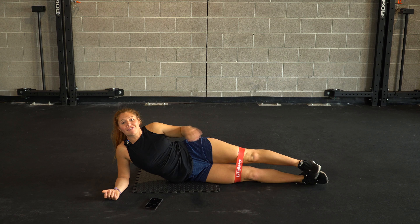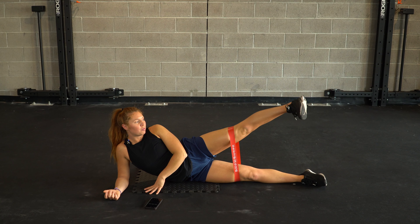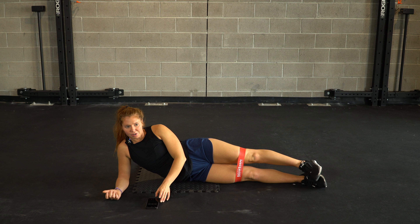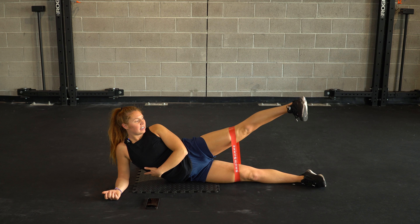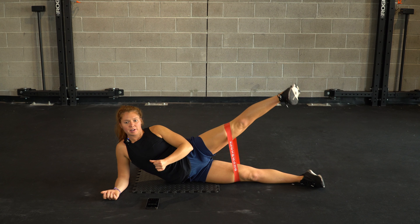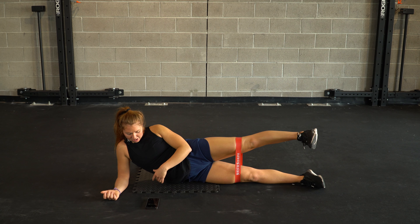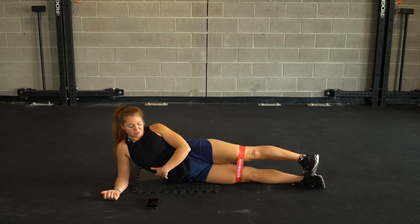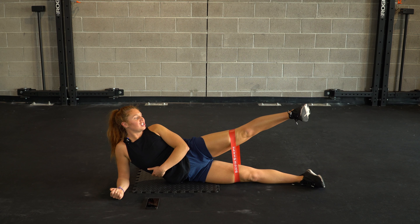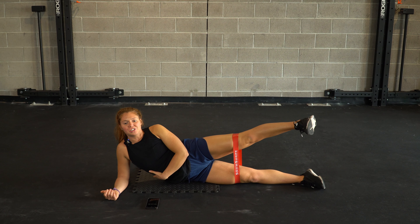Straighten out those legs — glutes should be on fire here. Flexing throughout the foot, we're going to work with that same tempo: up on one, in for four, three, two, one. All together as a team. Flex — four, three, two, one. Quick up — four, three, two, one. Out and away, up — four, three, two, one. Halfway. Nice and slow — the tension should stay the whole entire time, even as we're going slow on the way back in.